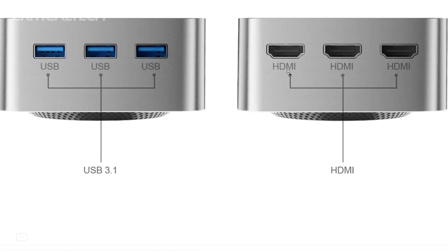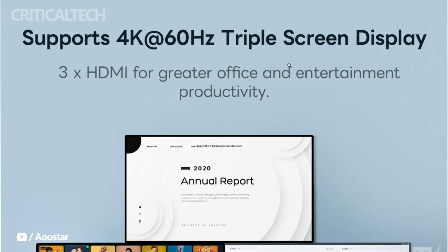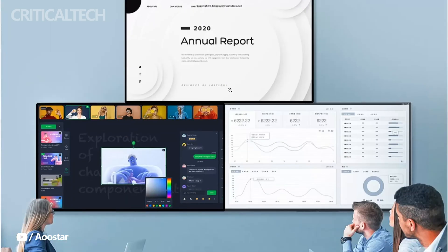This array of ports allows the T-Box to function seamlessly as a digital signage solution, a media center, or even a networking hub. Impressively, it can accommodate up to three displays simultaneously.